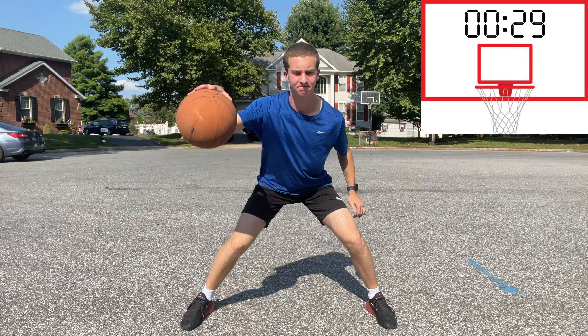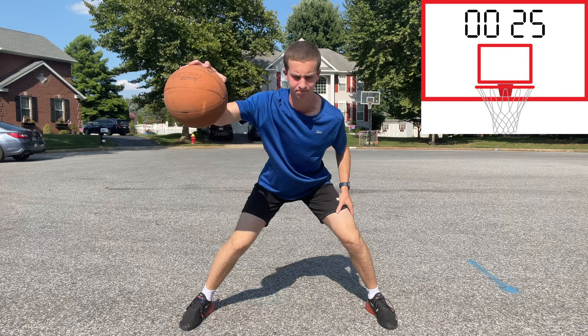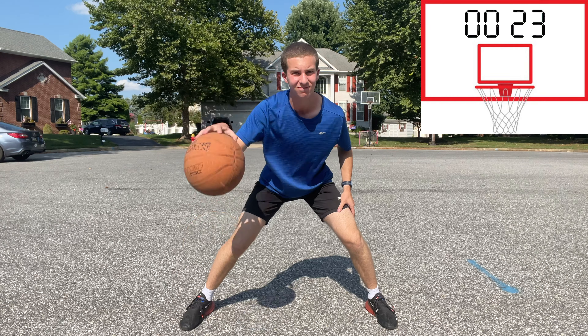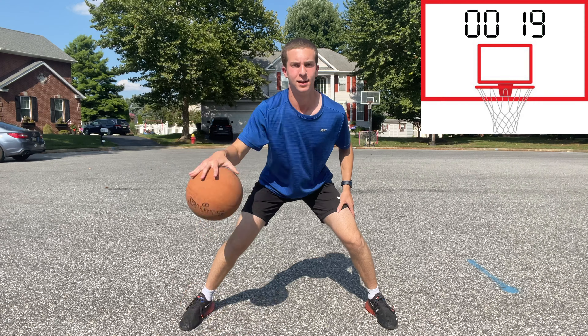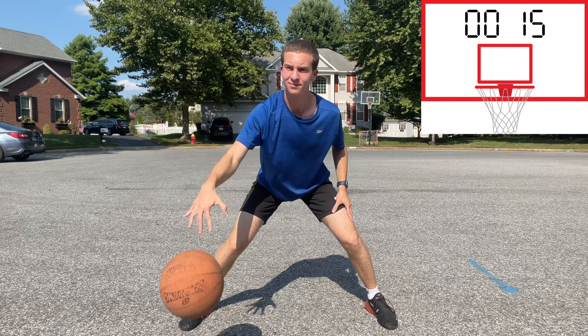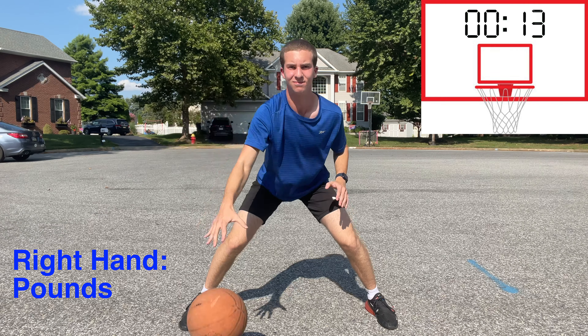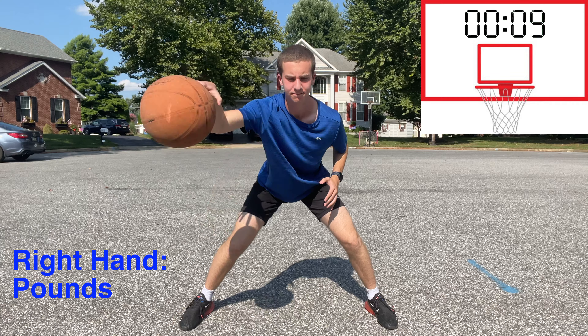I hope you're ready to improve your ball handling. These are the drills I wish I had done earlier in my basketball career, and don't worry, I will walk you through them. Each drill today is going to be around 30 seconds and we're going to start with right hand pounds. Doing these pounds as hard as you can will help you improve your strength and ability to control the ball in games.